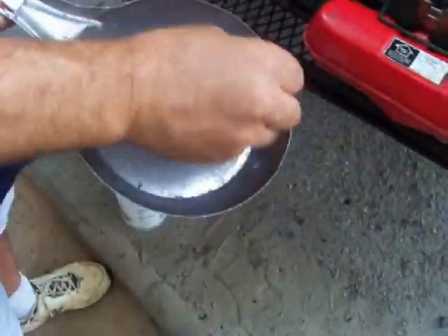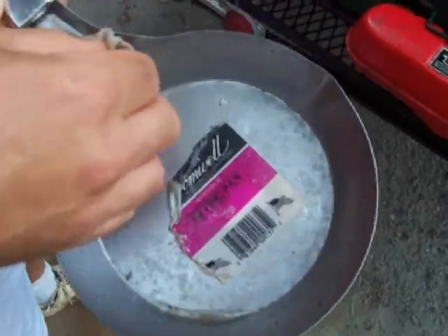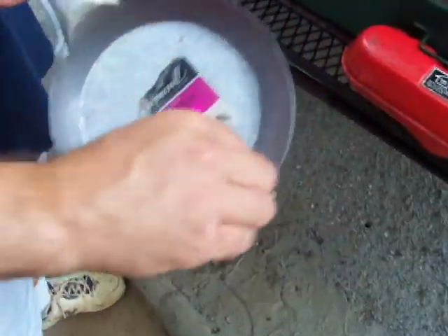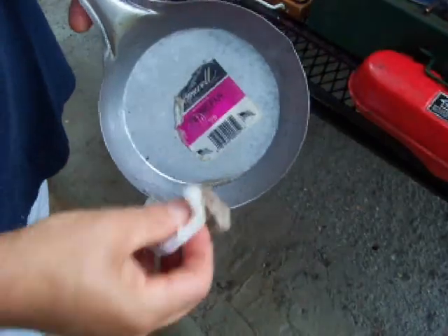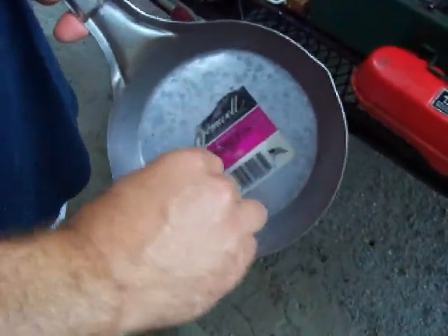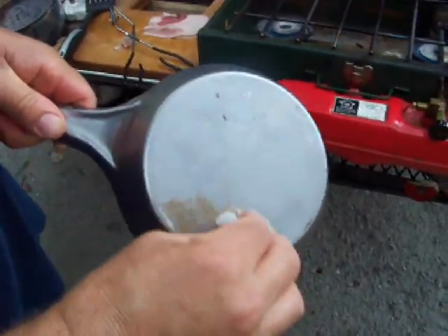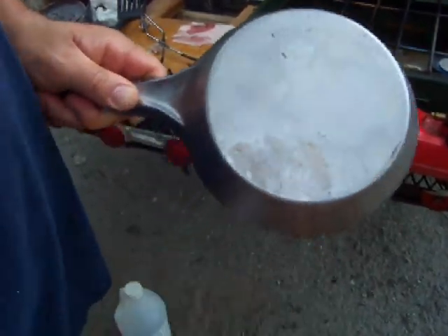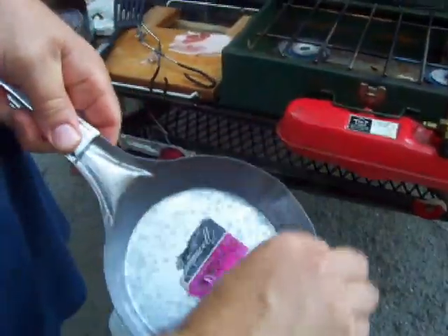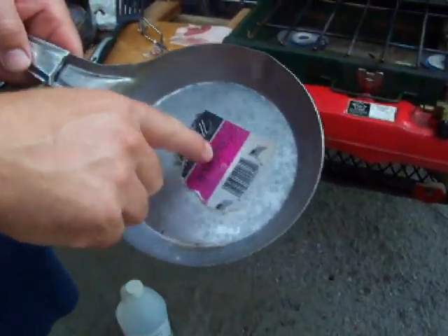Okay, just about done. A little bit more up in there. Got a stubborn spot — let that soak for a minute. Now, once you do this, you don't want to just walk away and leave your pan, because it'll rust up again if you don't clean the vinegar back off. Don't have to be perfect, just get the bulk of it. It's harder to get the label off than it is to get this off. It's just taking it right off. Now we're going to go rinse this off in some water. I'm going to put about a half an inch of water in it and we're going to boil the label out.